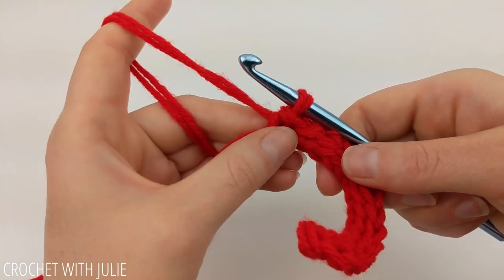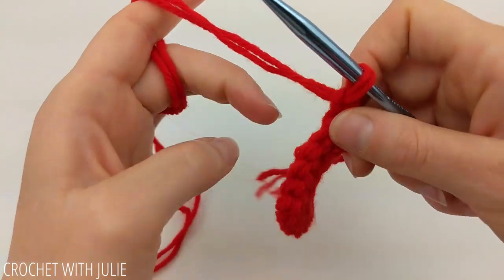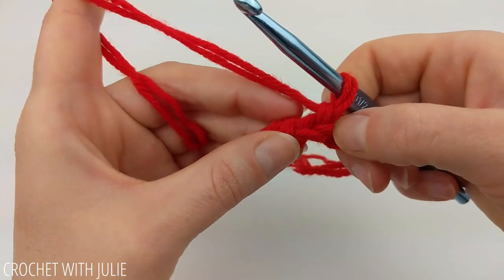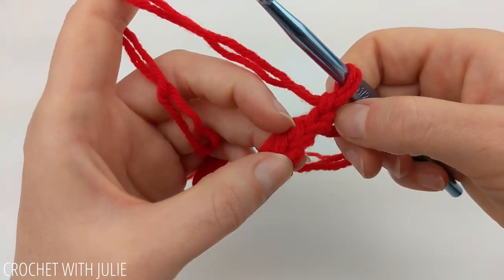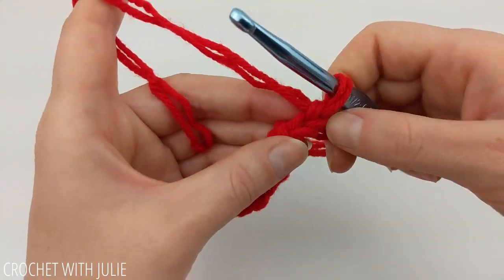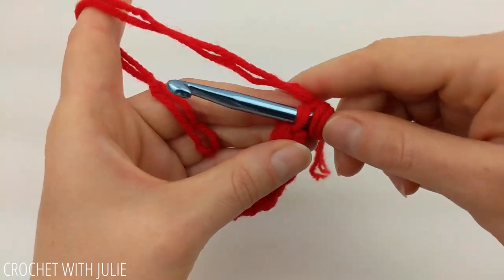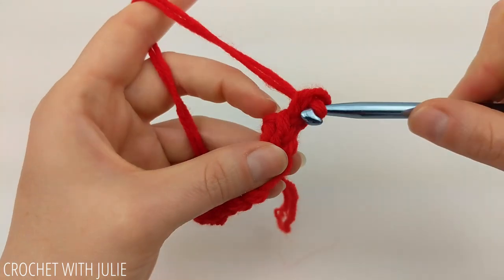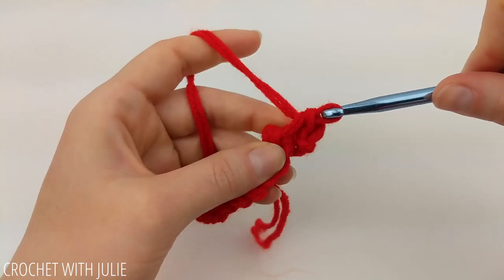At the end of our row, we're going to chain one and turn our work. This chain one is going to act as a turning chain. For our next row we're going to place one slip stitch in the back loop only of each stitch in our row, beginning with our very first slip stitch. You should have a total of 14 slip stitches.